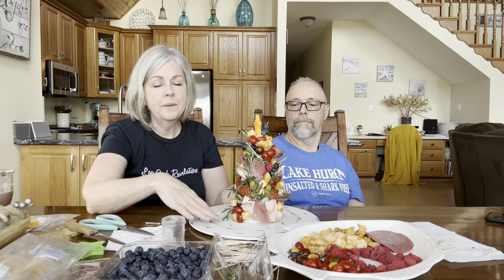Now we get to eat it! Wait, I have to take pictures first. It's awesome — it's different from the traditional charcuterie board where you just throw cheese and sausage on there. I thought it would be really pretty to have as a centerpiece, maybe with some lettuce leaves or crackers around the platter. What do you all think of our charcuterie tree? I think it's cute!